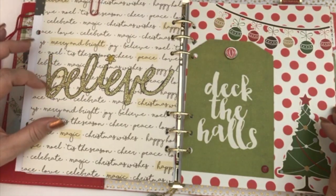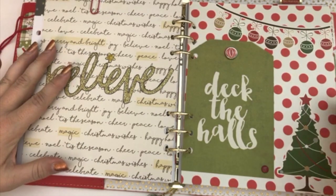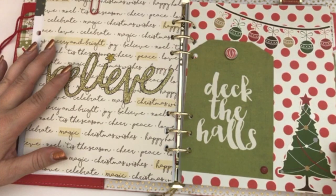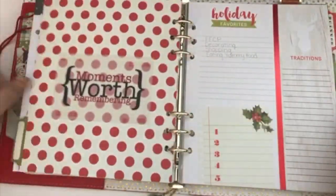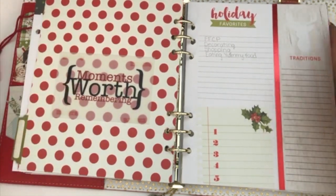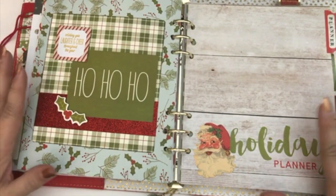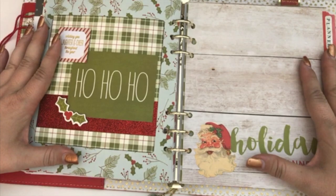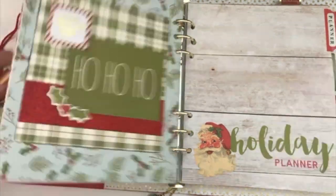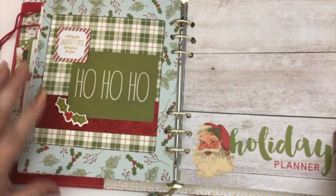I stuck the Believe sticker on there and then outlined it in black with my pen to kind of make it pop off the page a little bit. I really like how this turned out. On the back I put 'moments worth remembering' because these are all of my traditions, so I thought that was an appropriate little saying. For this one, this is the back cover of this divider — all of my dividers kind of have like a full page layout spread, and I really like how this one turned out.